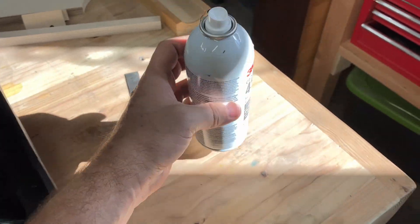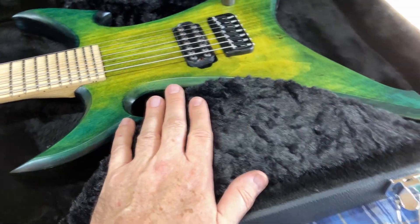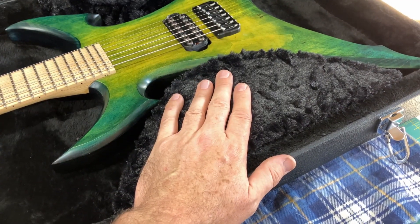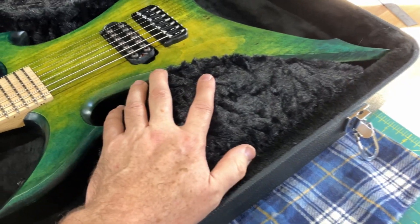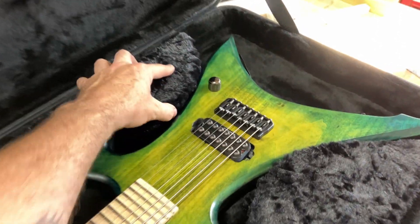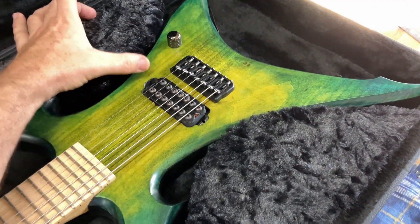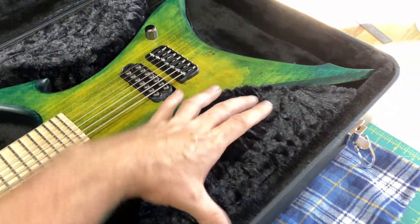I used some spray adhesive to attach the Crushed Velvet to the insulation, and they're installed with hot glue. Now it's really important to know exactly where in the case these things are supposed to be, and how wide and how long they need to be.